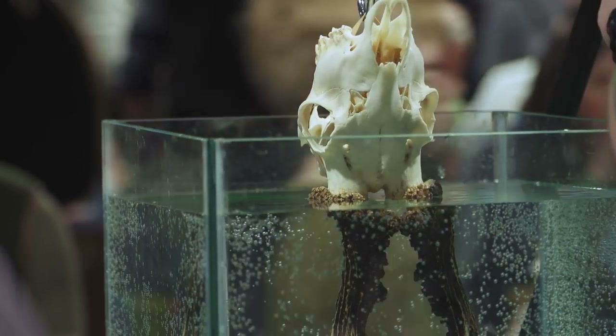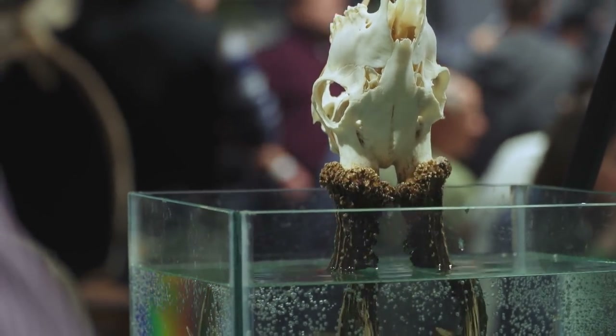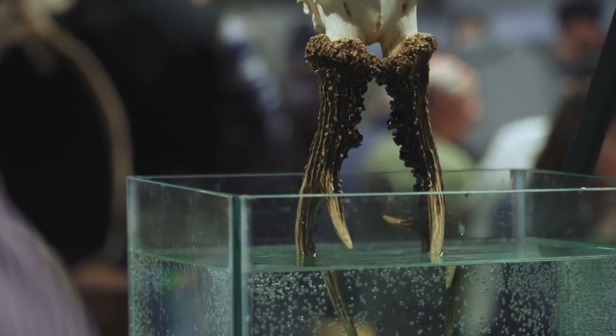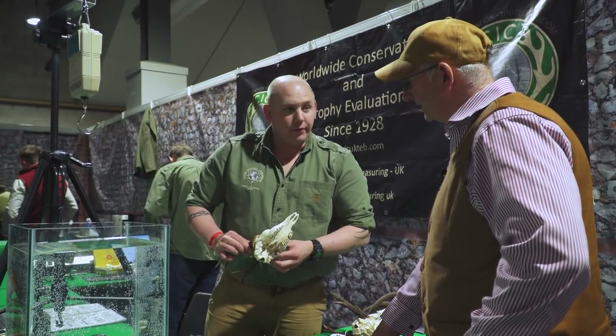What's that looking like as far as a champion trophy head — is that a good one? It's probably going to make a silver. So we're sitting on a bronze medal.